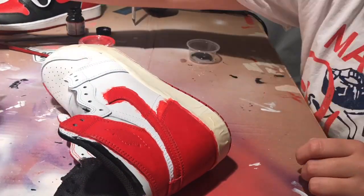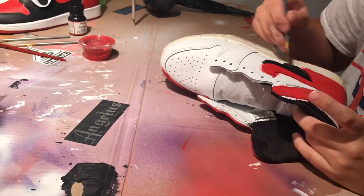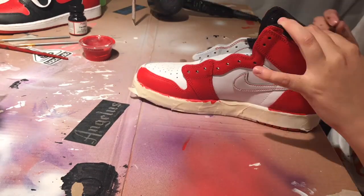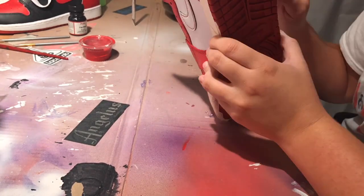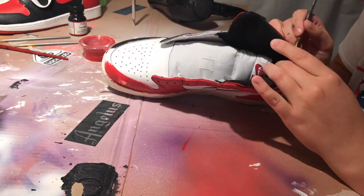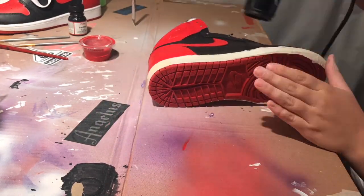Now we are going to be applying our flat black to the outside part of the shoe. You're going to do a few layers just to make sure that there's no white, and that it looks clean and stays on there.